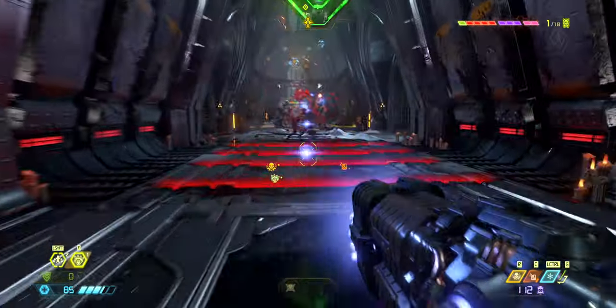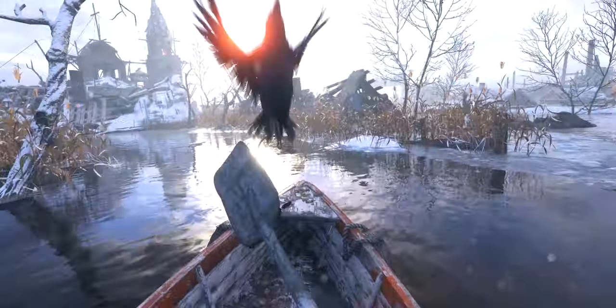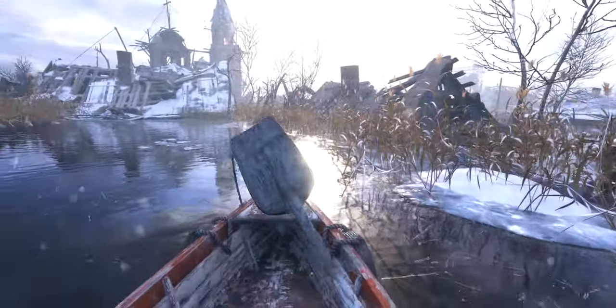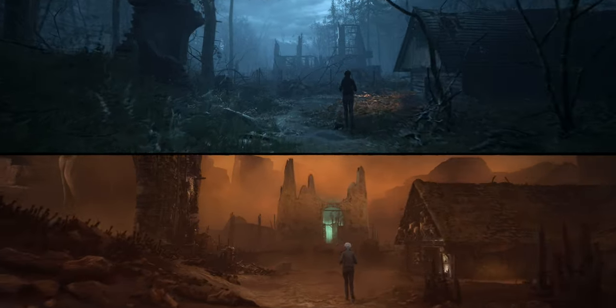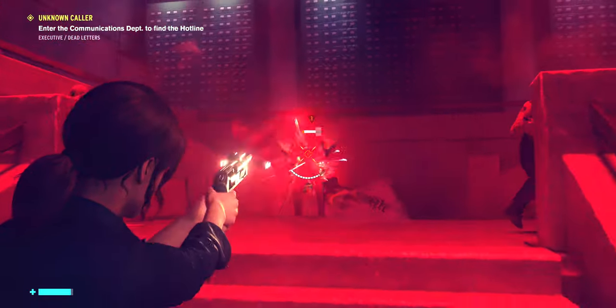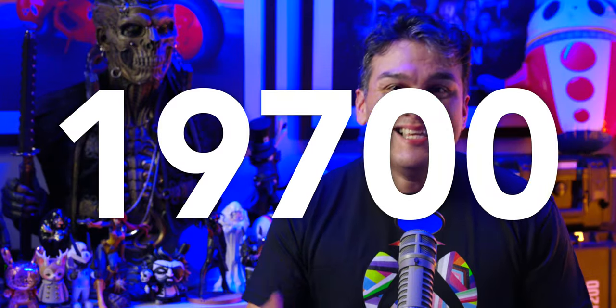In the performance category, the MainGear Turbo is a beast — destroying extremely demanding games like Doom Eternal, Metro Exodus, The Medium, and Control, all at 4K with the highest visual fidelity and RTX enabled. Its 3DMark score is 19,700. Each build is hand-assembled by an expert and tested before shipping to ensure it's operating optimally, and there is no bloatware on your PC — thanks Alissa and Andres, here's the checklist.